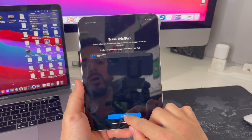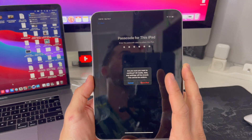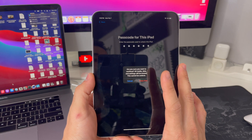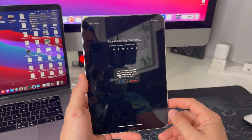Go through the prompts, hit Continue. It's going to ask you for your password. If you know your password, it's going to ask you to confirm to start the reset process by hitting 'Erase iPad.' Once you hit that, the reset process will begin and your iPad will be completely reset back to its factory condition.